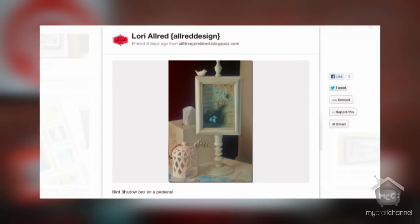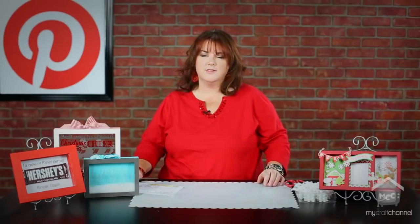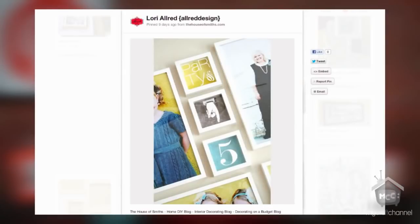I like this one — it's a candlestick pedestal, and you know from a previous episode my love of candlesticks and cake stands, I enjoy anything elevated to give different height when you're decorating. This one is done by All Things Related and she did a beautiful job and walks you through how she created that on her blog.